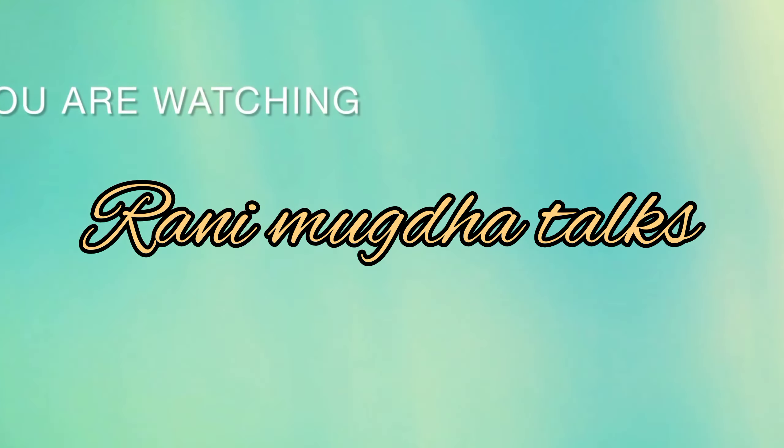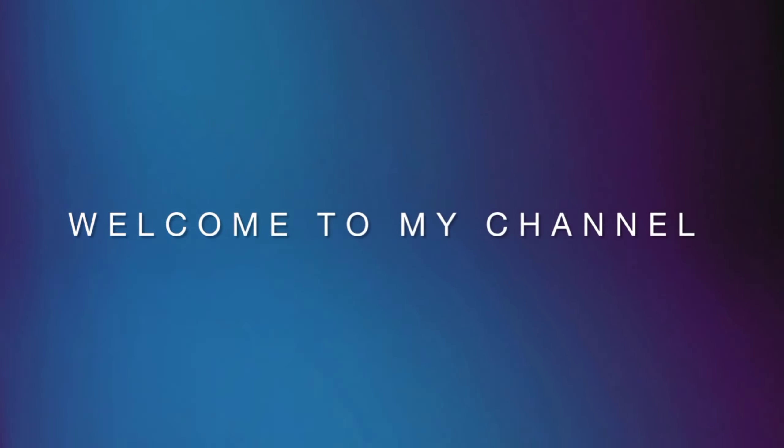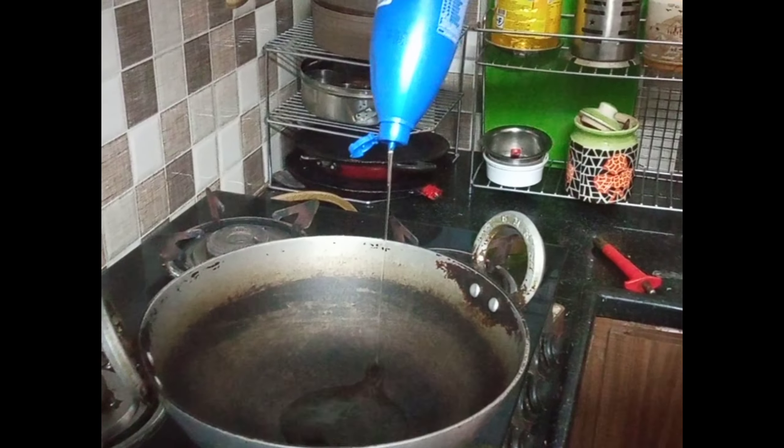Hello everyone, welcome back to my channel Rani Mugdha Talks. Today I will prepare my hair for a few years.